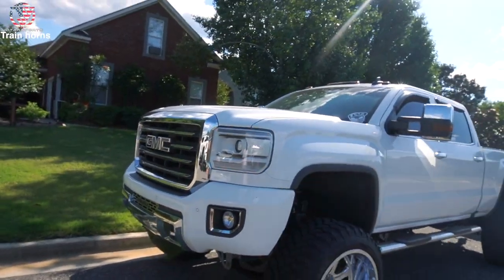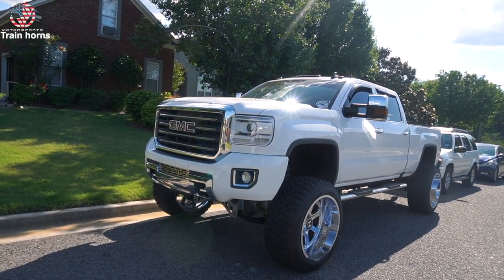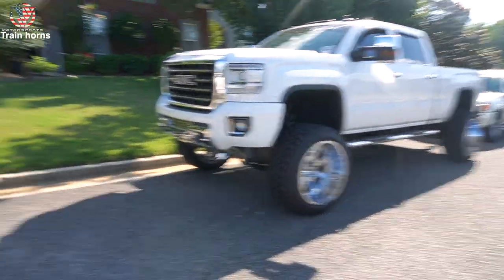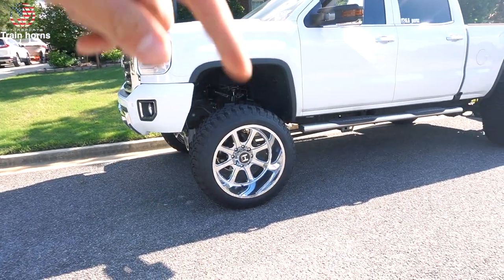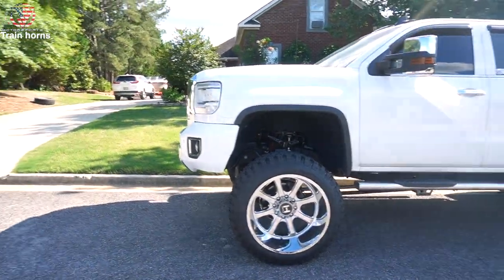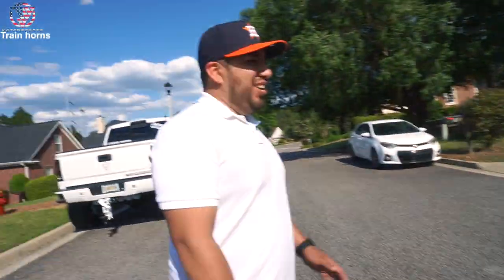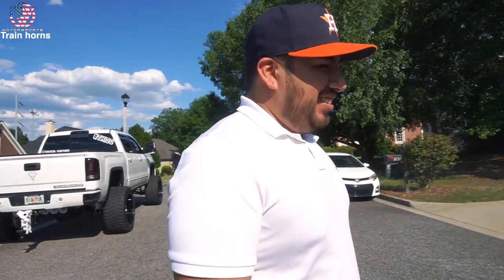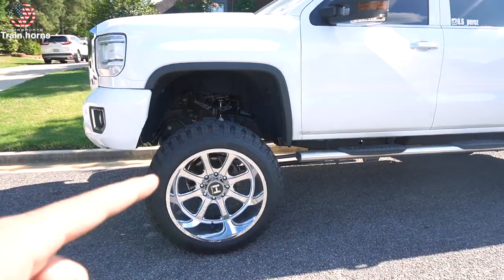For those wondering, it's a 2016 all-terrain with a 7 to 9 inch McGaughy's lift, 24x14 Hostile wheels — leave a comment if you know the exact model — and 37 inch RVP tires. He's still rocking the old steps; he should get some AMP steps. The plan is to go up to a 12 inch lift, either Begole's or Cognito. Leave a comment below on which you think he should go with.